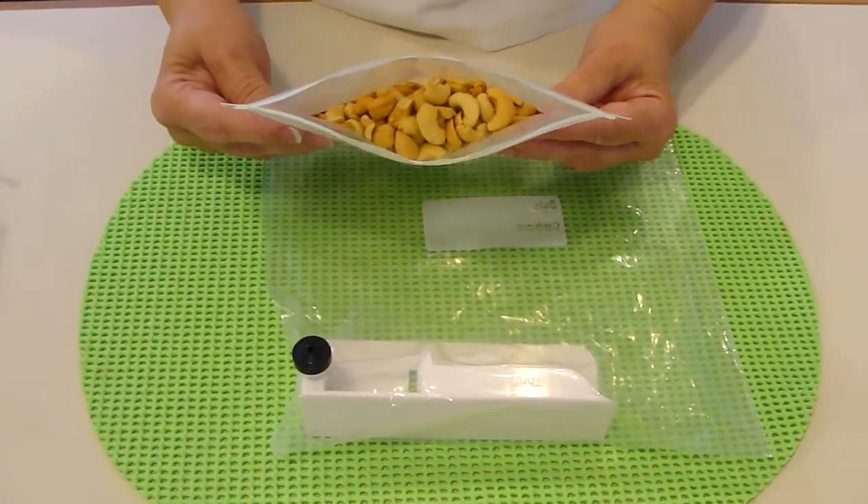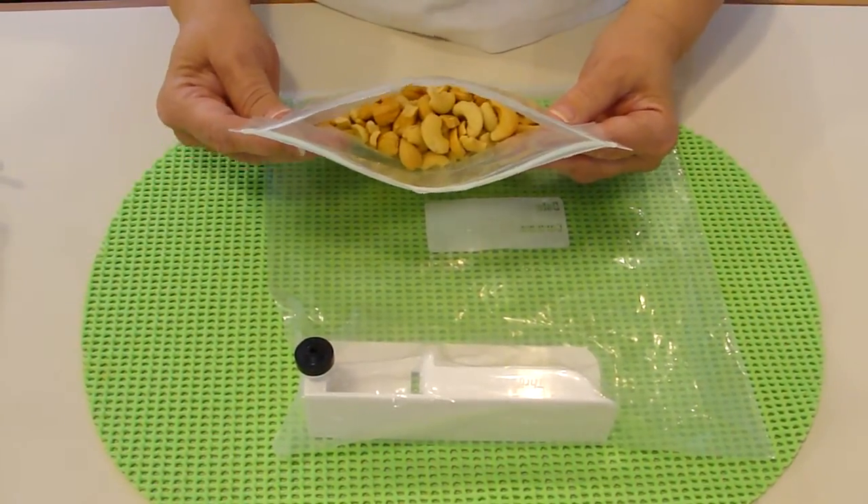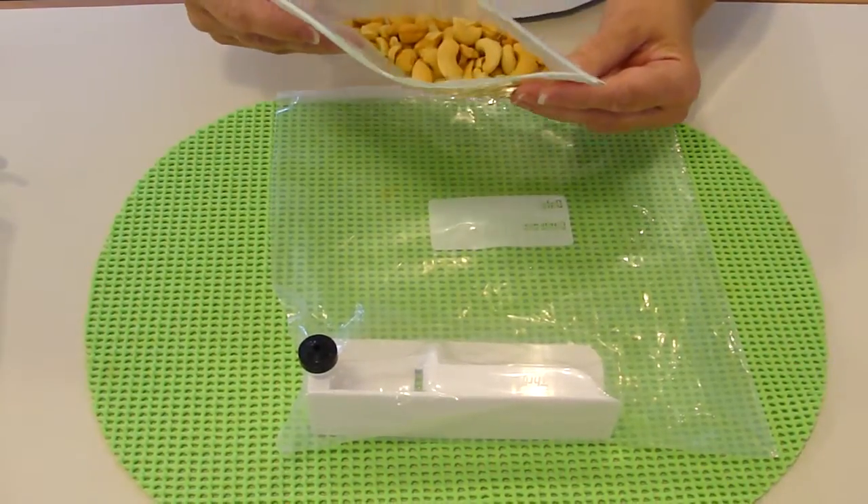This is the new 350 Vac vacuum bag. It will hold a vacuum for over a year.